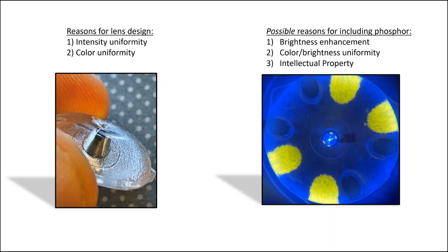The possible reasons why the phosphor might be included are less clear. If you only wanted to enhance the color gamut, you would just use the quantum dots, so there's got to be another reason. Perhaps it's for enhancing brightness, since the phosphor is very efficient — though quantum dots are highly efficient as well. Color uniformity or brightness uniformity might be another reason; a yellow hotspot above an LED might be easier to account for than a blue hotspot. And finally, there could be patent-related reasons.